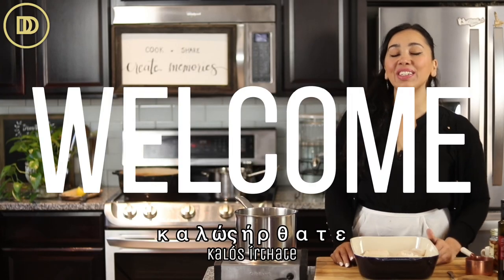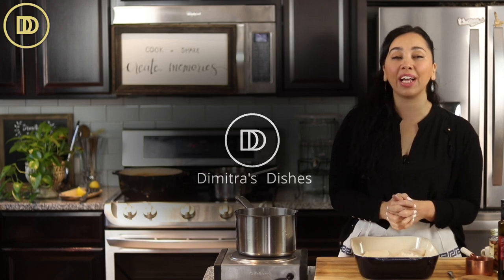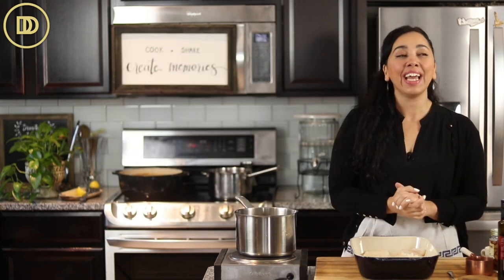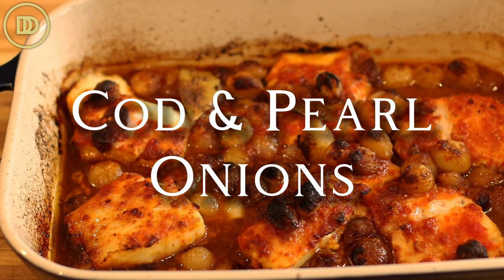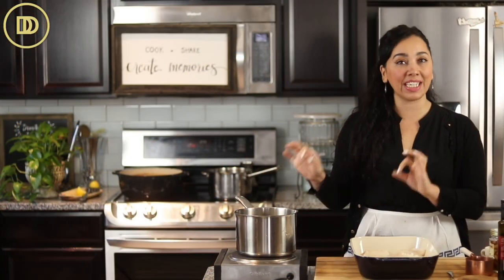Hi everyone, welcome to another episode of Dimitro's Dishes. Today we're going to be making cod and pearl onions. It's a delicious stew — kind of like a combination of stifado and blacki, two popular Greek dishes, because of the pearl onions.